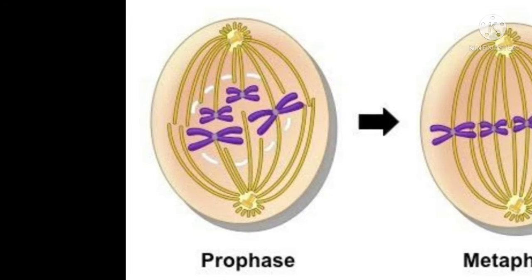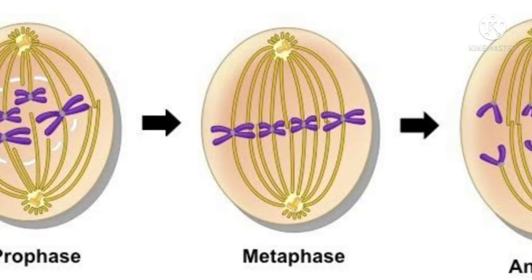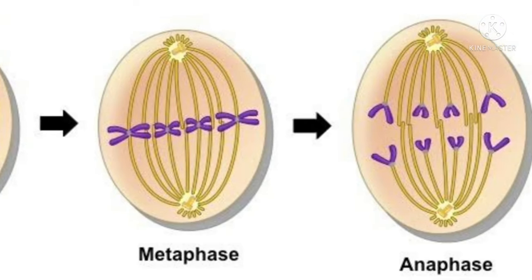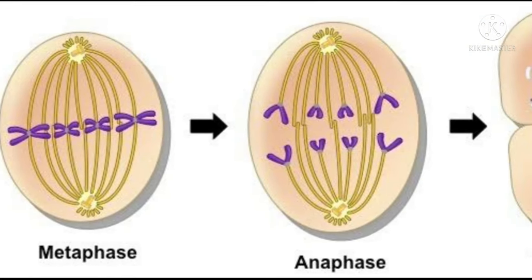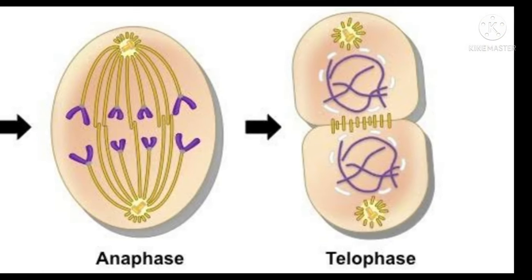Mitosis is a kind of cell division that occurs in all somatic cells. There are mainly four stages: prophase, metaphase, anaphase, and telophase. You can mention any of the two stages in your examination copy.